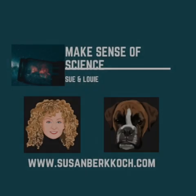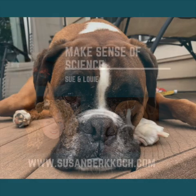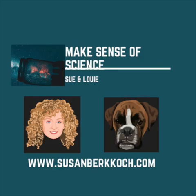Hi, this is Sue Burke. I'm here with Louie. Welcome to my YouTube video. I admit that I'm very new at this, so forgive my mistakes as we go along. These are my technical mistakes, not mistakes about the science.